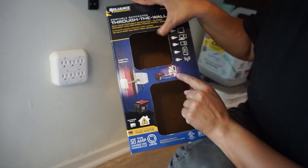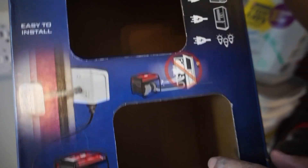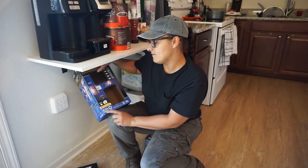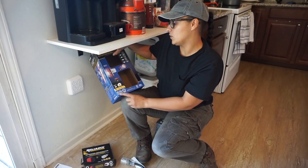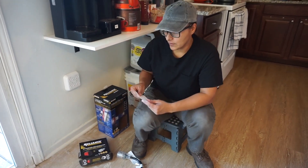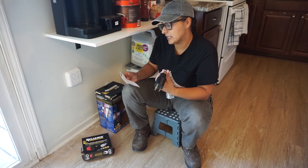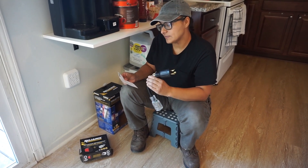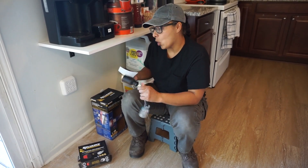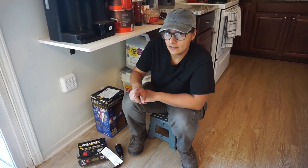This thing will power 30 amps of either 125 or 250 volts alternating current. This pigtail here is capable of transmitting up to 30 amps — 3,750 watts is its max. So don't over-extend this, guys.